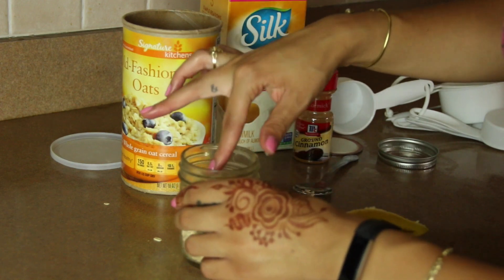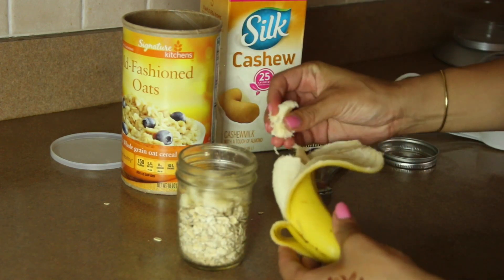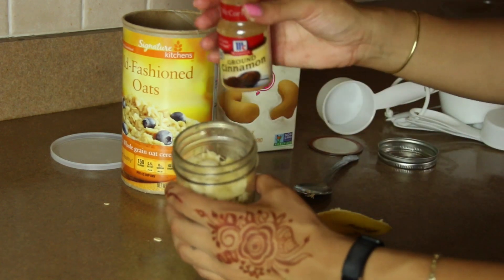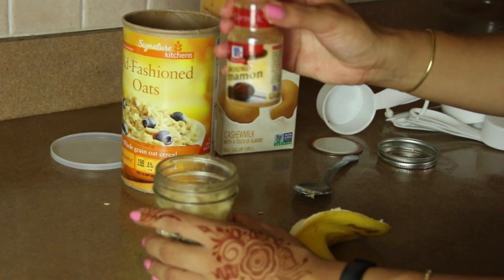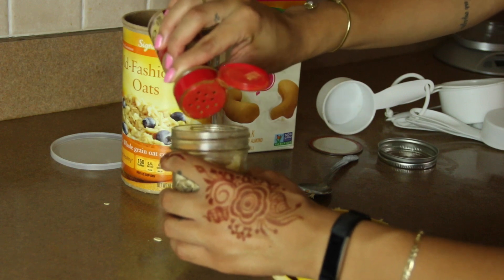I guess you don't have to smush up a banana — I just prefer it that way. When I use apples, I just slice them up in small pieces and throw them in. Now I'm going to add some ground cinnamon for sweetness. I've seen people use maple syrup or almond butter for sweetness — it's up to you, this is just what I do.